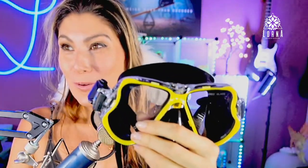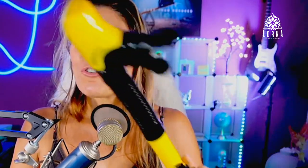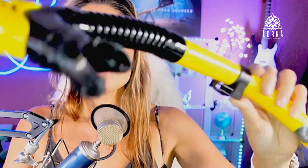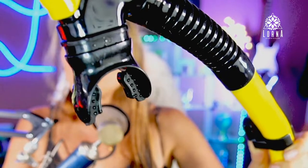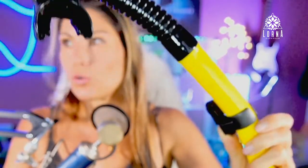It's also comfortable to wear with a crystal clear panoramic view. It has free breathing underwater with this snorkel, a food grade non-toxic mouthpiece, a fixed buckle right here, and a dry top snorkel right here.